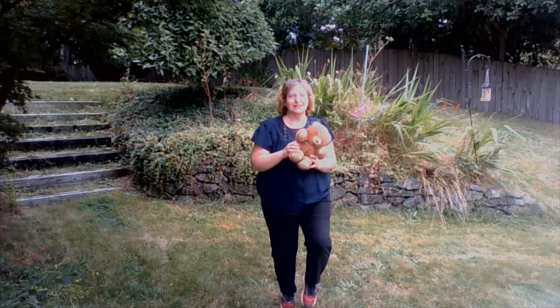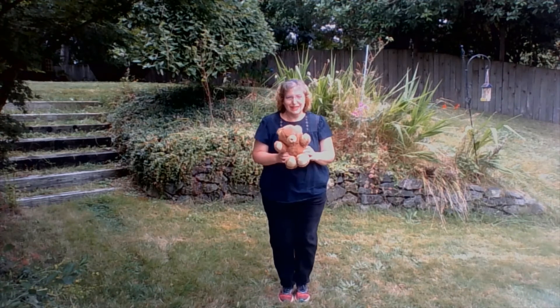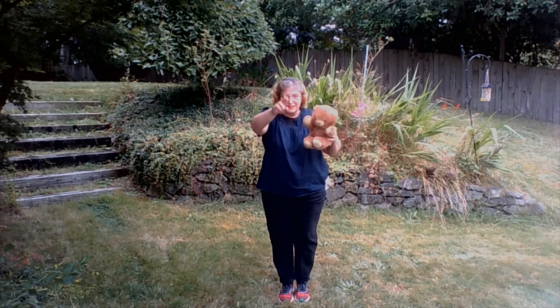Teddy bear, teddy bear, dance on your toes. Dance, dance, dance. Teddy bear, teddy bear, touch your nose.